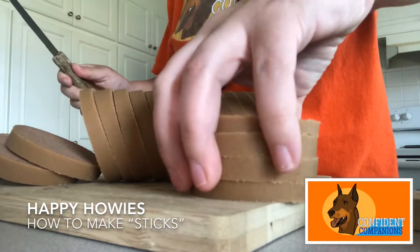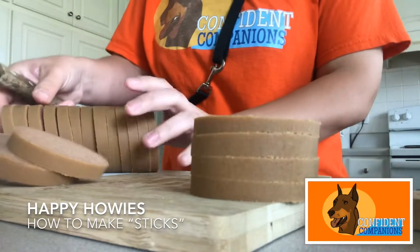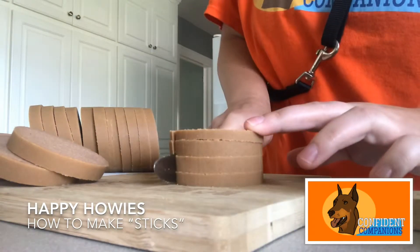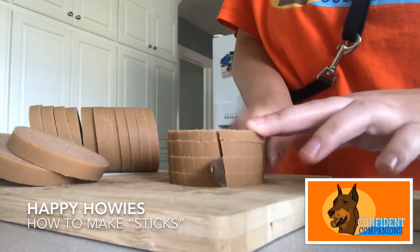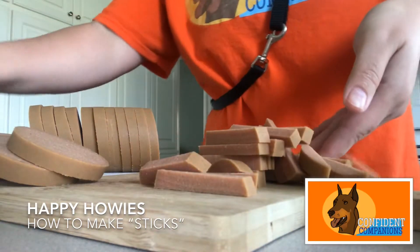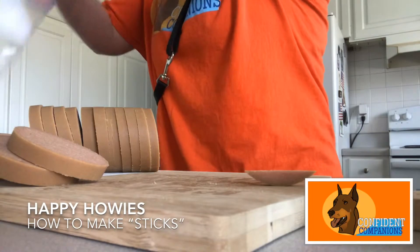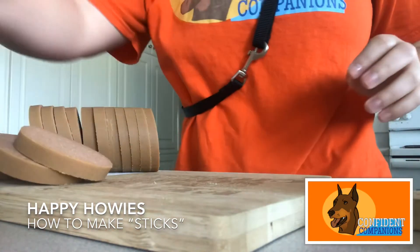Then we set about three or four discs up on their side and cut in lines. Now we have sticks. I usually try to get six cuts when cutting the sticks — there we go.